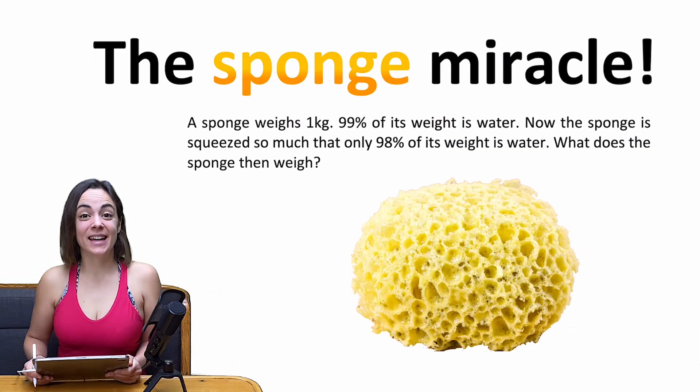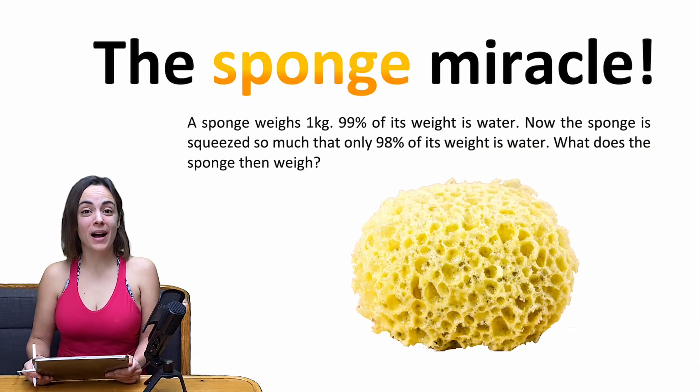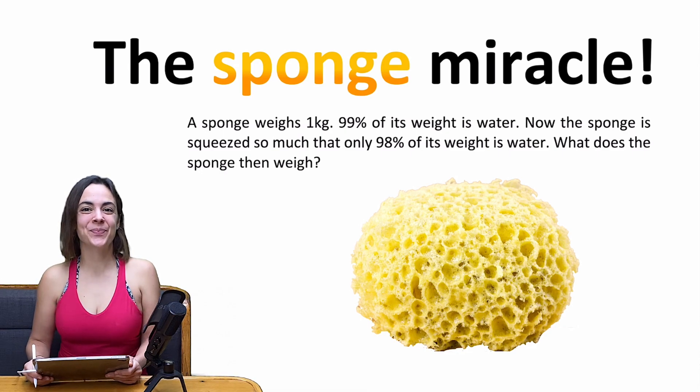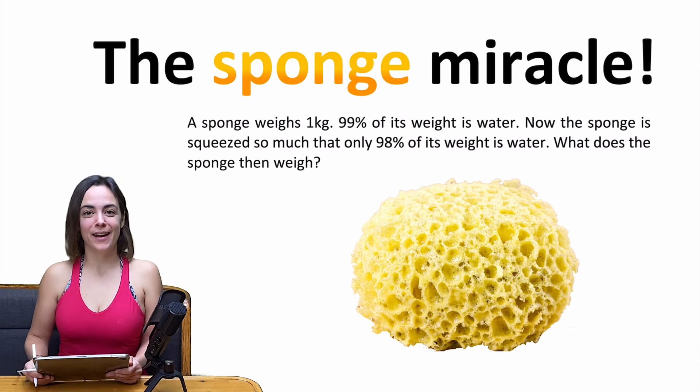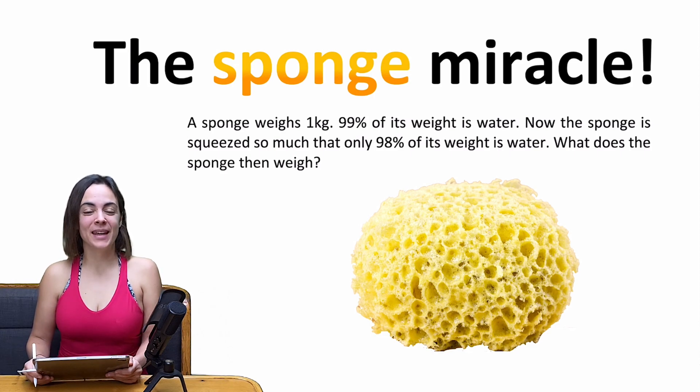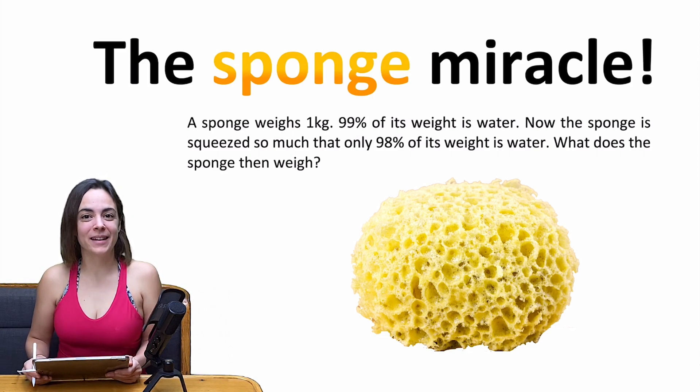Hey, girls and guys, and welcome to a beautiful math problem that will for sure be a big surprise for you if you've never seen something like this before. My name is Magda. I am a mathematician from Germany, and I would love to help you improve your English language skills at the same time as you're training your mathematics abilities.